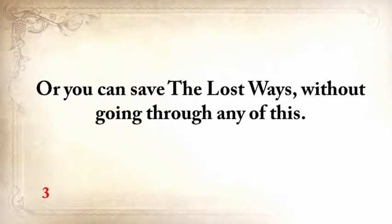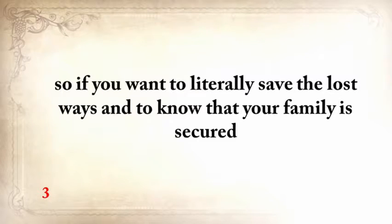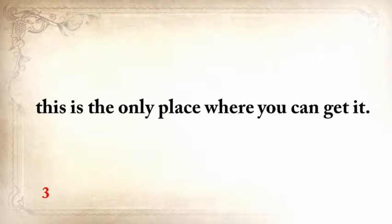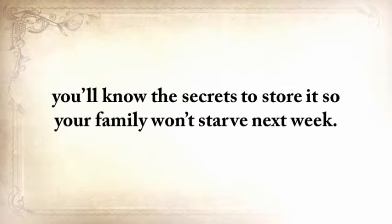Or you could save the lost ways without going through any of this — I've already done the hard part. This lost knowledge has already been packed and is readily available to serve you and your children from now till the end of time, and there's nothing like this anywhere else. So if you want to know that your family is secure — to have warmth, food, water, and all the other things they need even in the worst possible times — this is the only place where you can get it. When there's no more electricity and your neighbors are forced to cook all the meat in their fridges, you'll know the secrets to store it so your family won't starve next week.